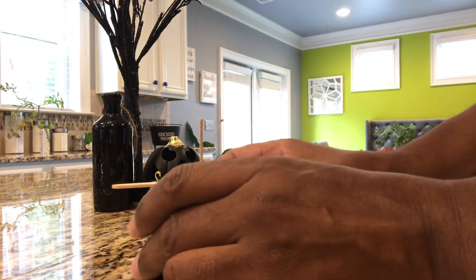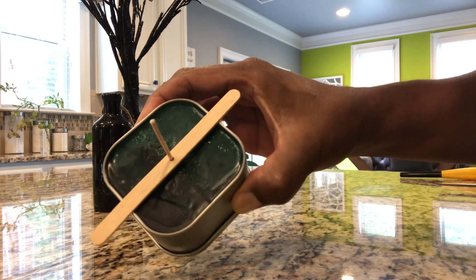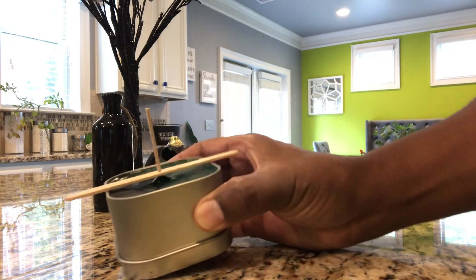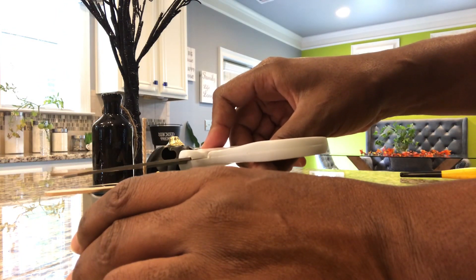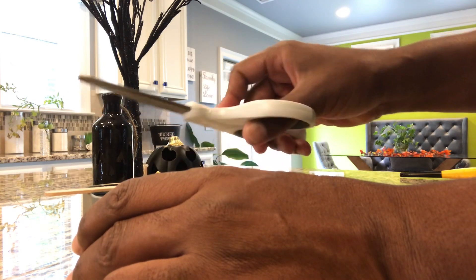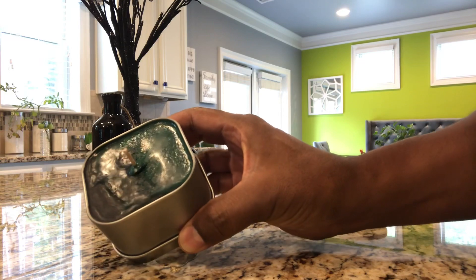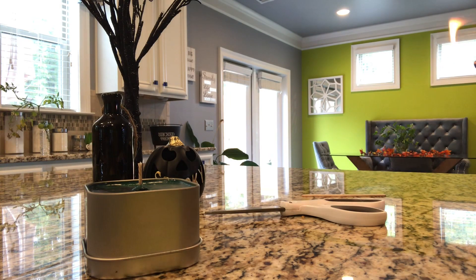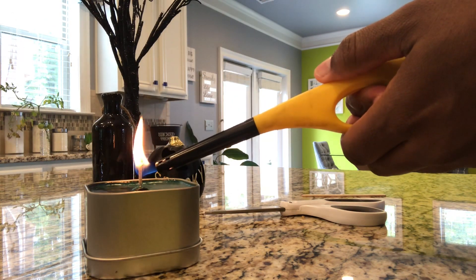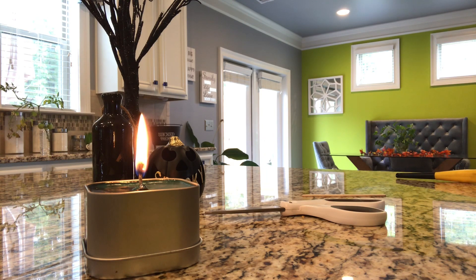Alright everyone, we have our finished product here — it's been 24 hours and this is the result. Now what you want to do is get a good pair of scissors and cut down your wick to about a quarter inch so your candle will burn nicely. Now it's time to burn it. And that's how to make a candle!